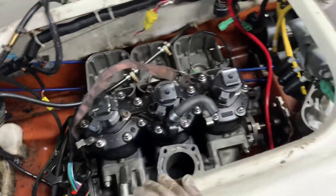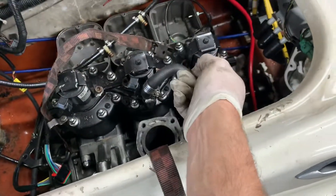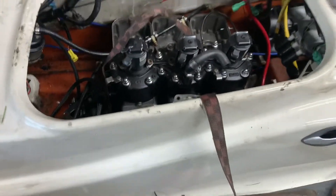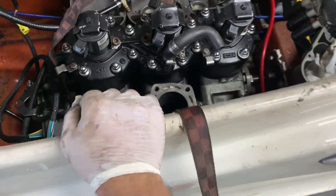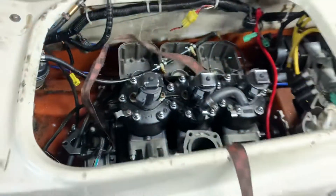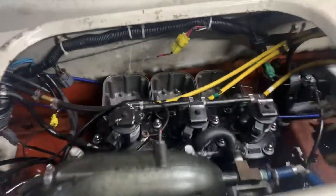Alright, we got the motor in. As you saw in the time lapse, we set her down, got the crank connected to the drive shaft, plugged all the electrical in, put the exhaust on. Let's just start her up.